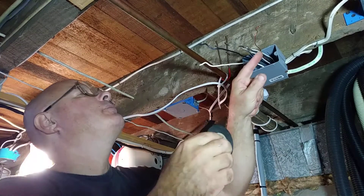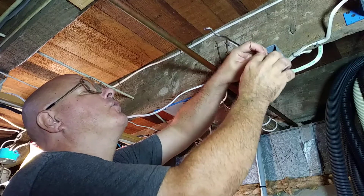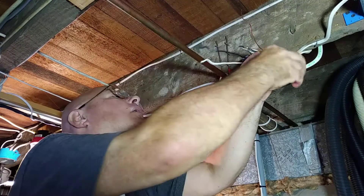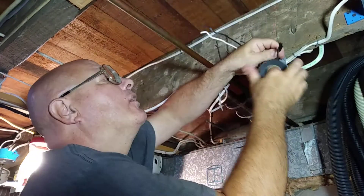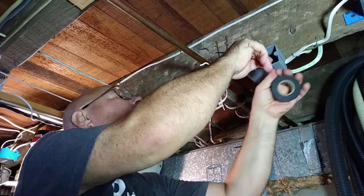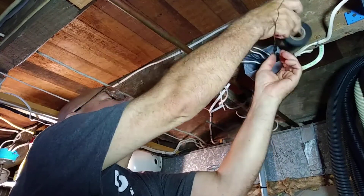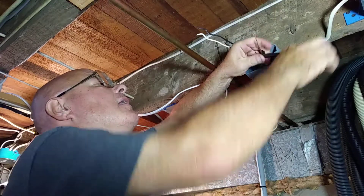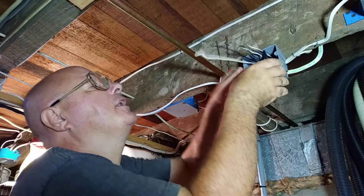Now what I like to do — I like to take some electrical tape because of the sharp edges here. I don't want a sharp edge to cut into the insulation of a wire. So I'm going to tape this up over the sharp edges. This is not in the code, but it's something I like to do just for extra protection so I don't have a problem in the future of a wire getting poked into and shutting down.